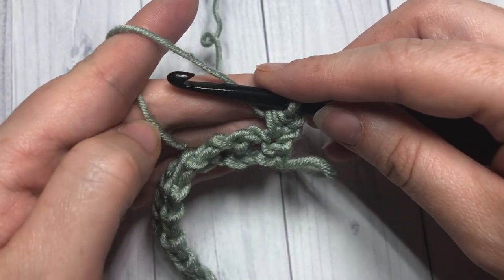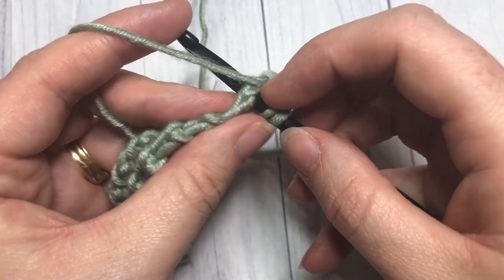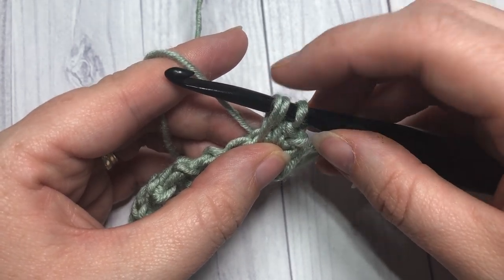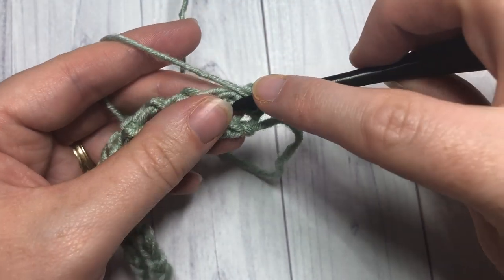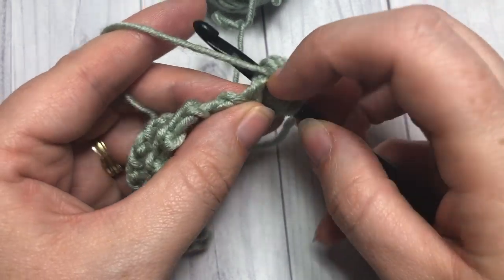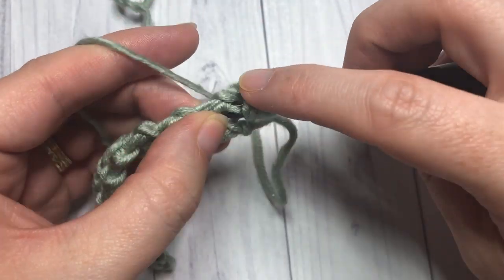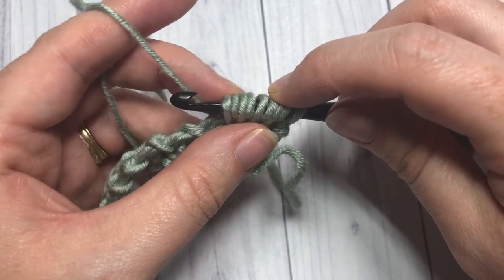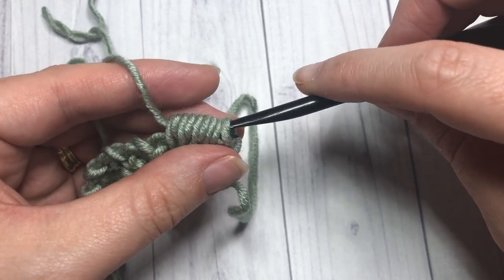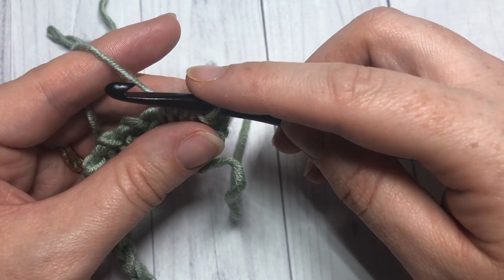Your puff stitch is essentially a half double crochet four together. Yarn over, insert your hook into that chain one space, yarn over and draw up a loop — you have three loops on your hook. Do that for a total of four times: yarn over, insert your hook into the same space, yarn over, draw up a loop. You'll repeat until you have nine loops on your hook. Then yarn over and draw your yarn through all nine loops, and that is your puff stitch made.